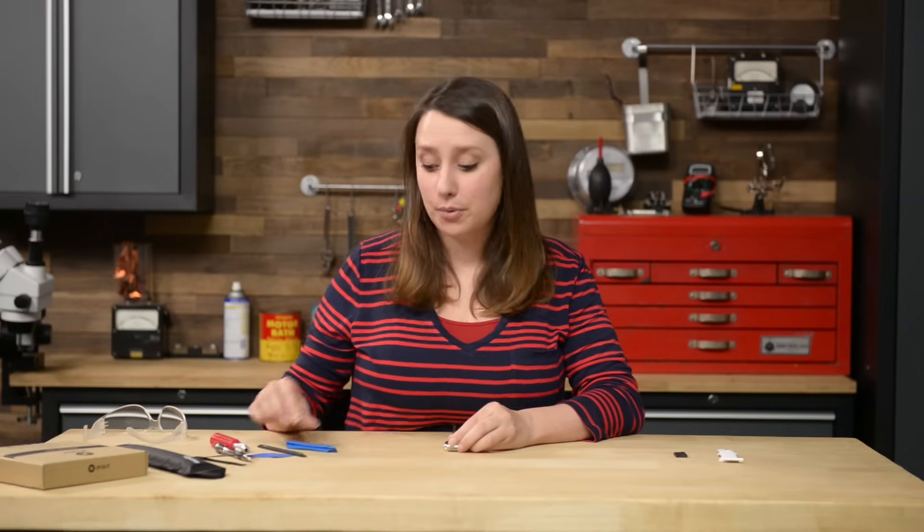Now we can see the small metal bracket that is adhered to the speaker. We're going to pry the bracket up with our opening tool. Quick warning though — if you're prying towards the watch band, you may tear the cables. So use your opening tool and flip the bracket towards the display.